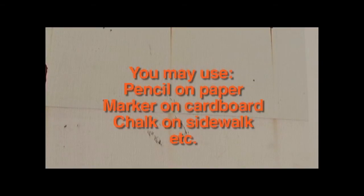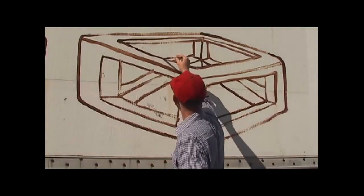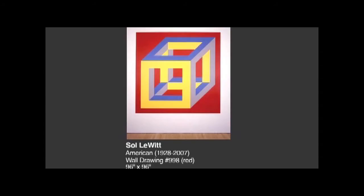There is a website — Public Art School is the name of the website — and that will be the hub for all of the videos, in addition to having them on VCAM.